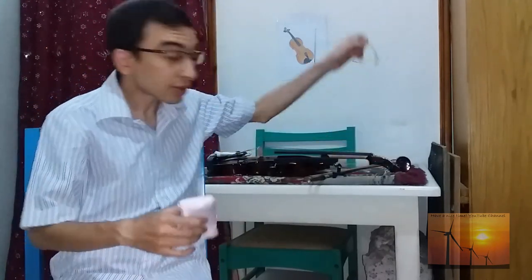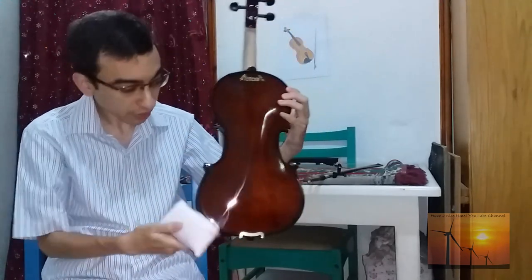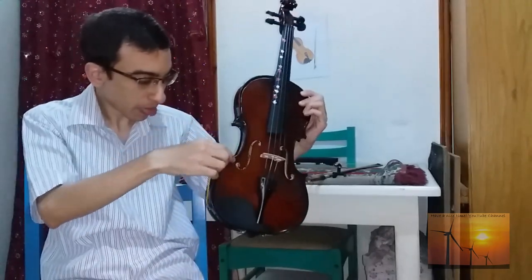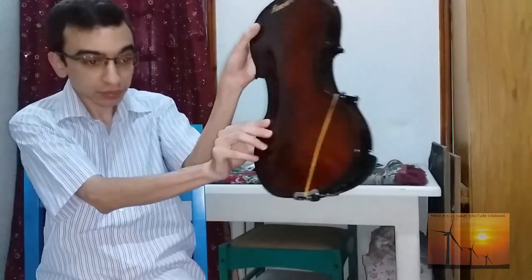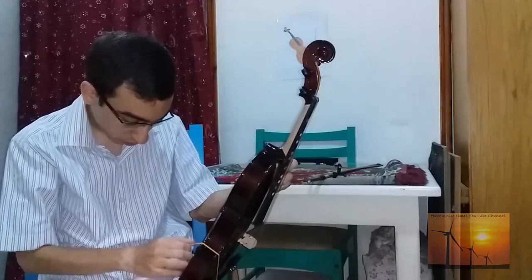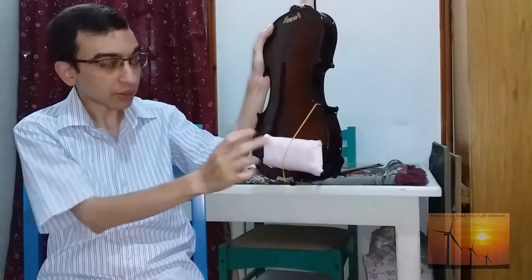One of the most important things the shoulder rest must provide is to feel secure when you hold the violin. So let's see — this is the violin. The way to fix this is you make it like this, and you come here and put this on. It's pretty simple, and you can also increase the thickness as you want.